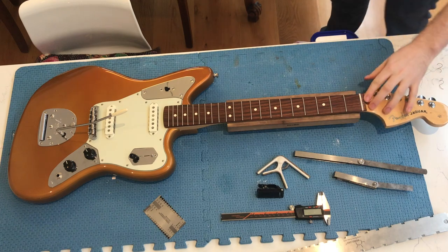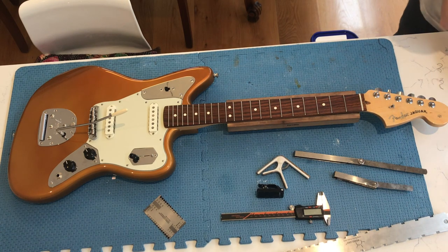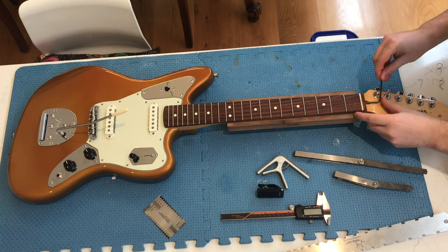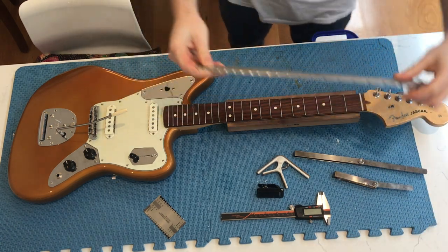I can see that this needs to be loosened off a bit, so I'm going to just use an Allen key to loosen the neck off a bit so that it's straight. Okay, great, so that's straight now.